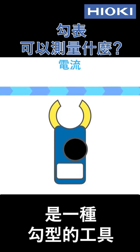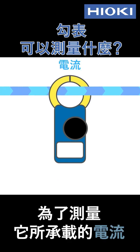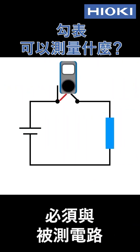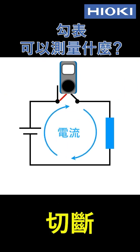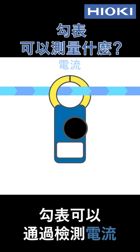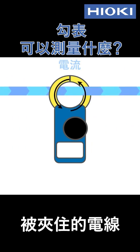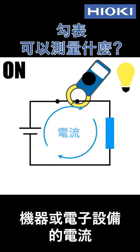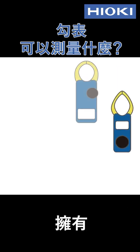A clamp meter is a clothespin-shaped instrument that can be clamped around a live wire in order to measure the current it's carrying. A typical multimeter has to be inserted in series with the circuit under measurement, requiring that it be cut first. By contrast, clamp meters can measure the current of the wire being clamped by detecting the magnetic field generated by the current. In short, they can measure current flowing to a machine or electronic device as it continues to operate.